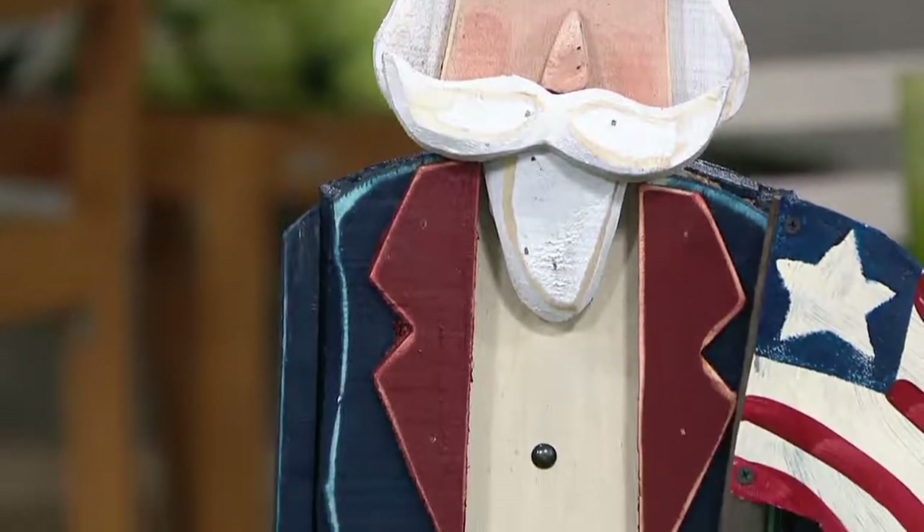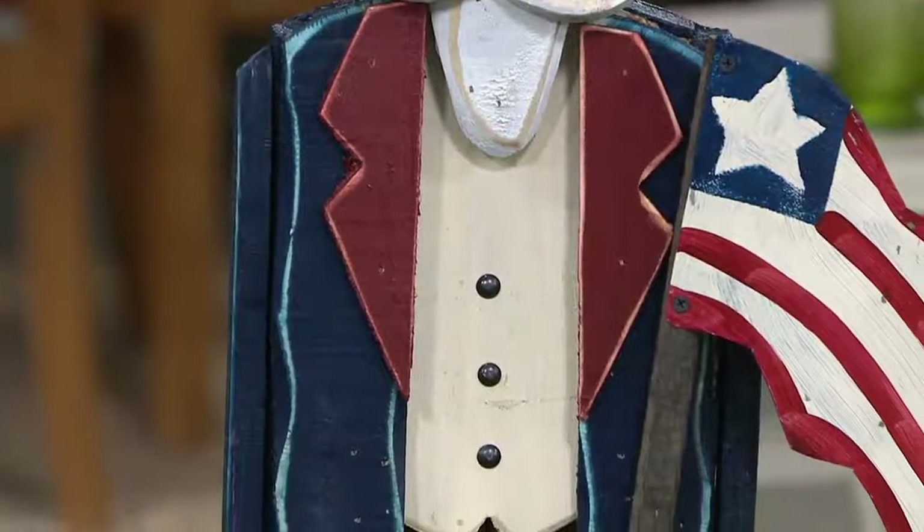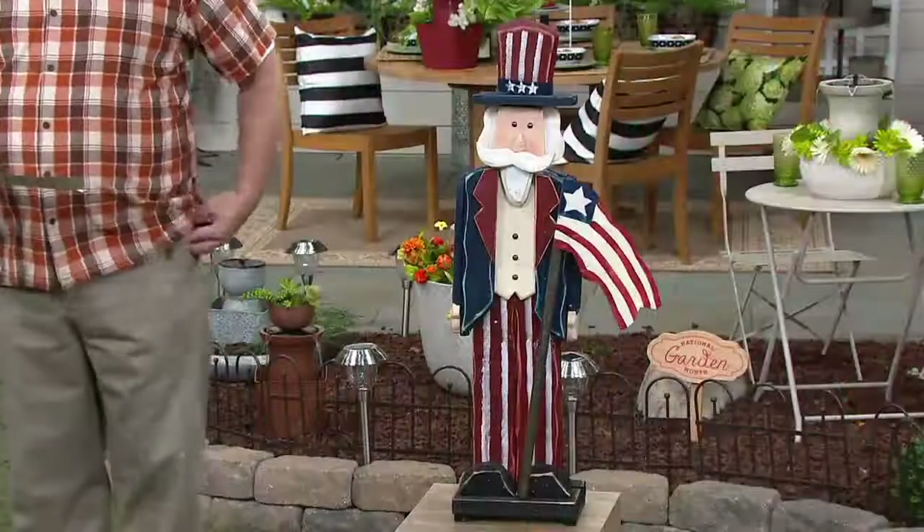This is our Plow and Hearth wooden Uncle Sam decoration. A generous height — 38.5 inches. We've got him on a little pedestal here, but he's a nice tall fella.